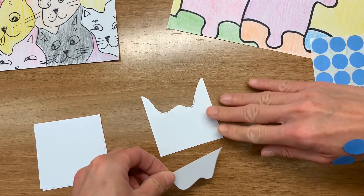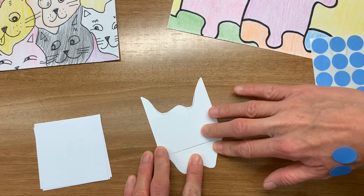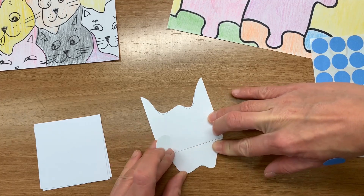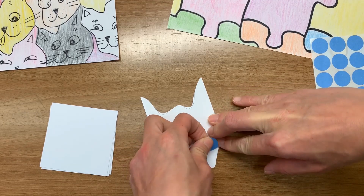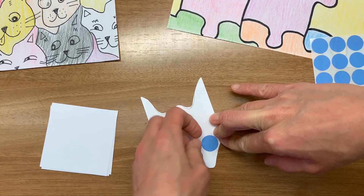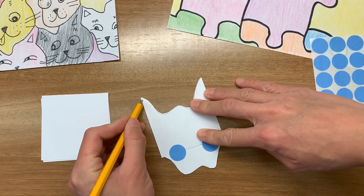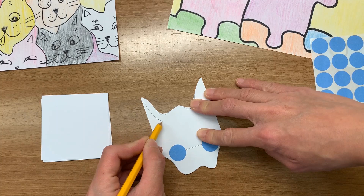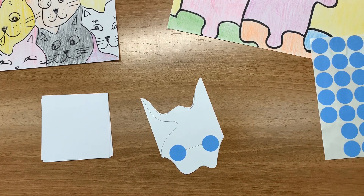Move it to the bottom and connect the two flat edges together with sticker dots. Now, draw another squiggly line from the top corner of one side to the other side corner.